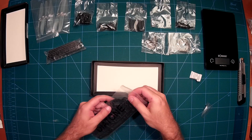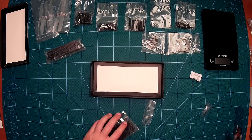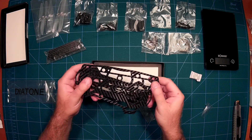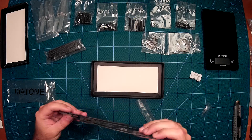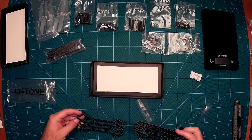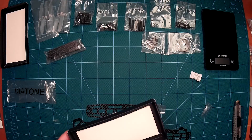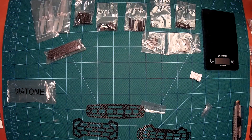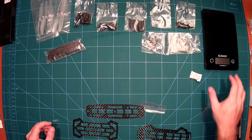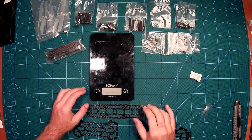And here come the blades — the top and bottom plates. Let's take a look at those. They look nice as well, very stiff. Nothing bad should happen here. Very nice. So that looks really, really nice. We will do some weight measurements, because it is supposed to be much lighter than the ZMR250.